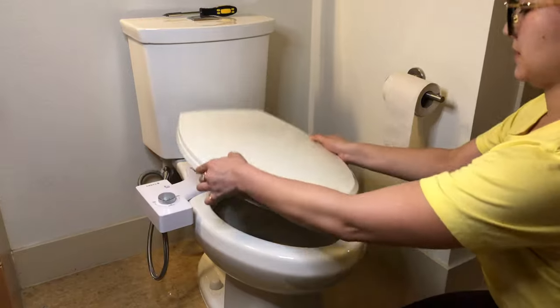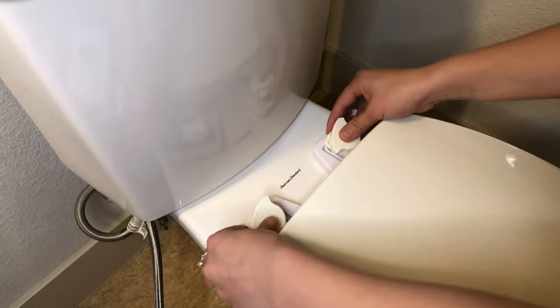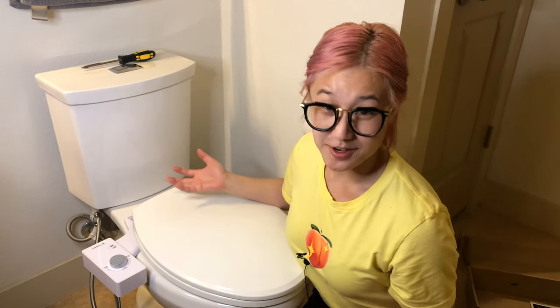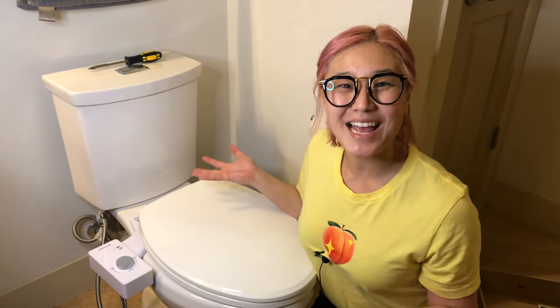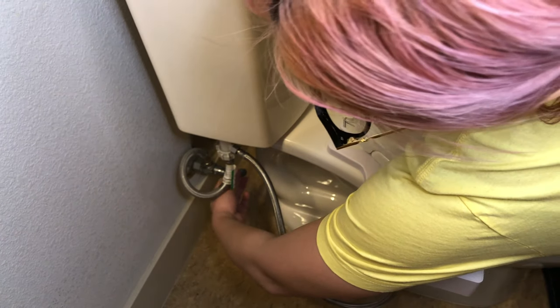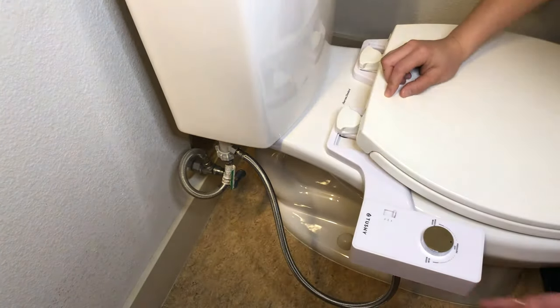Now put the toilet seat back on: fit it over the screws and clasp it back into the lock position. Now it's the moment of truth — this is where you turn the water back on, check if there are any leaks, and then you can start using your bidet. Turning the water back on... there are no leaks.